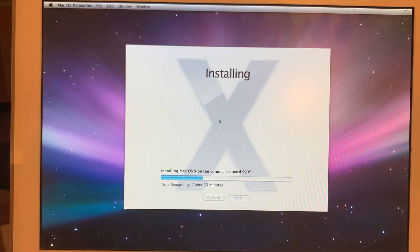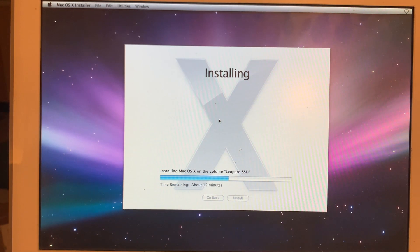I remember installing Leopard on the computer that I had. This is a twin to my first working Mac, and the time that it would take is bringing me back. I was planning on doing the install using the FireWire drive, but the machine would not boot up at all — would do nothing with the FireWire drive plugged in. But since this is the first Mac that I had and when I installed Leopard I used a DVD that I bought at the Apple Store, this is appropriate.